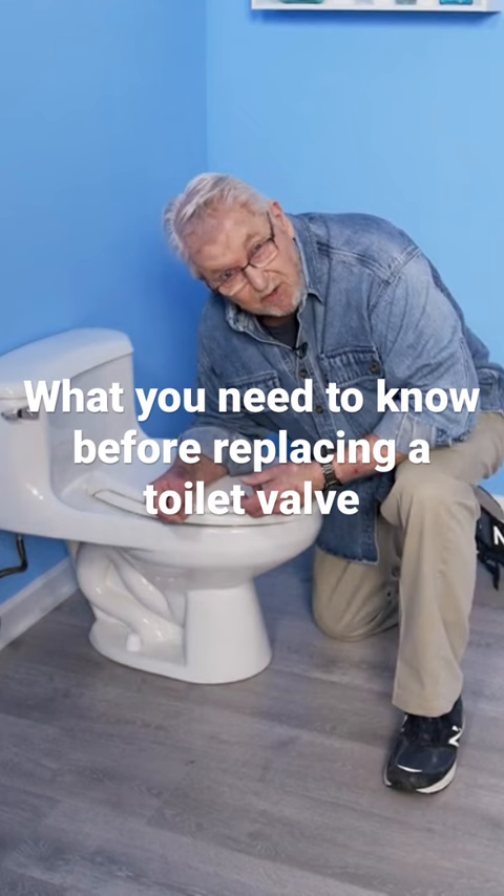Or you turn it off, turn the water back on again, and it leaks. So what I want to show you right now is how to replace one of these, and I'm going to cover the two most common installations.